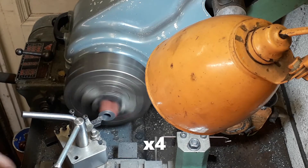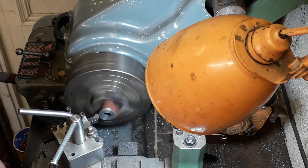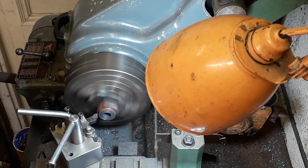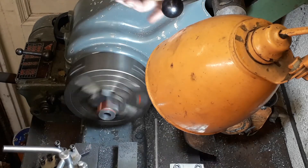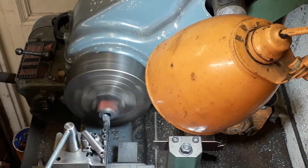First we machine off the face that the cylinder covers bolt to, then do the outside diameter — that's 1 and 30/32 of an inch. Depending on your casting, this one's a little bit out, so as you can see we haven't machined it all the way around, but it is down to that diameter.